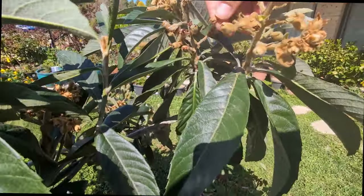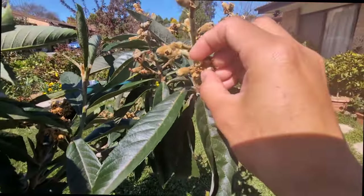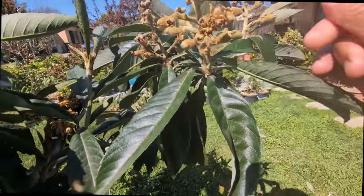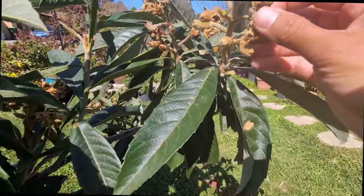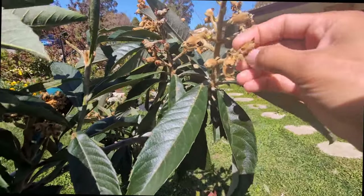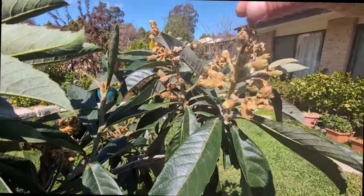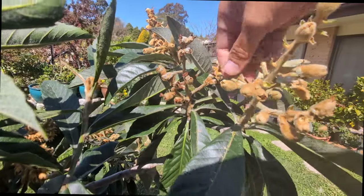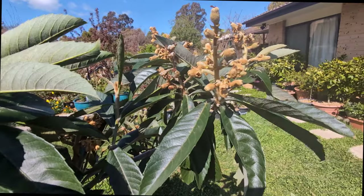Look at this bunch - let's see how many fruit I got. Let's get rid of some of the shriveled ones first and we can count: one, two, three, four, five, six, seven, eight, nine, ten, eleven, twelve. Twelve fruit from one little bunch! That is very good for me.